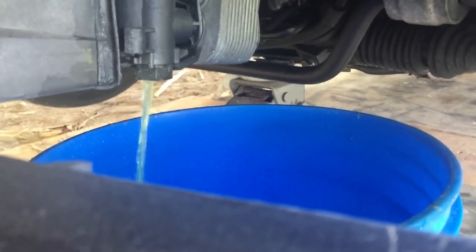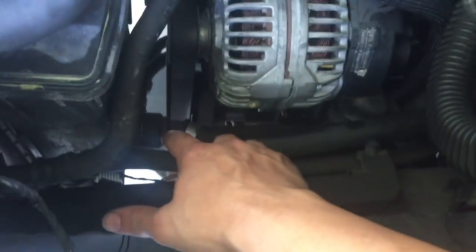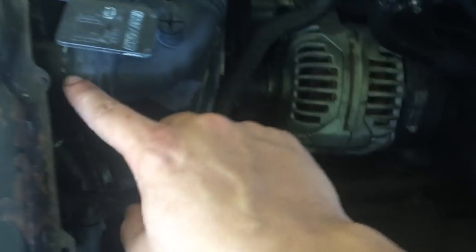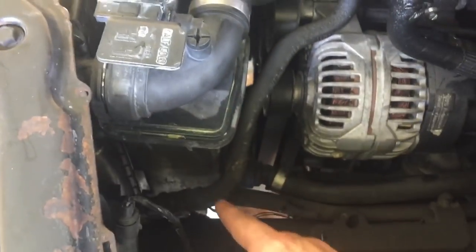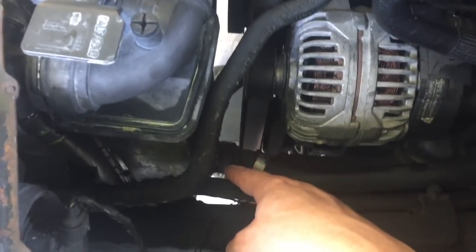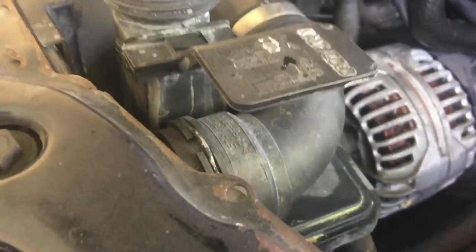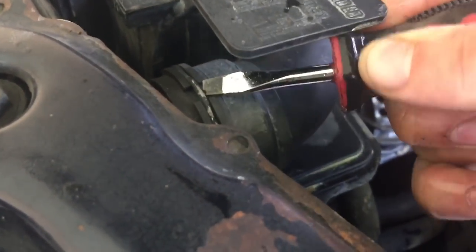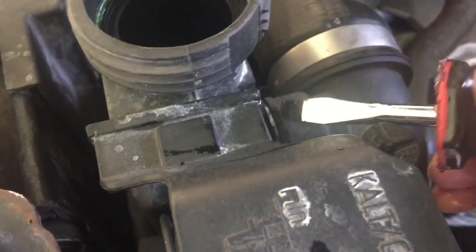I'm just gonna wait for that to drain. Alright, so we went ahead and disconnected and drained all the radiator fluid. Let me just show you the hoses we need to take out so you guys know exactly what you're dealing with. We're taking out this hose right here, which is connected to the lower portion of the expansion tank. We're gonna go ahead and disconnect these clips right here and pull this away from the expansion tank as well.